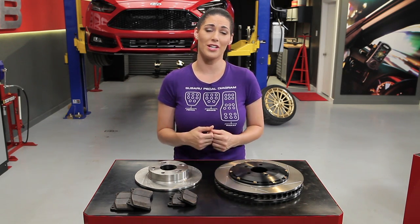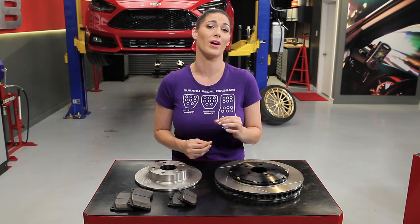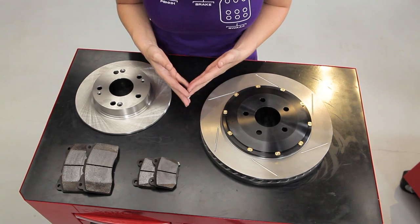There are a lot of pads out there, from stock-style pads with a long life but that fall short on performance, to all-out track-spec pads. It's really important to educate yourself on the pros and cons of brake pads because you want to find the right ones that fit your needs. When it comes to rotors, there are many options and features to consider.